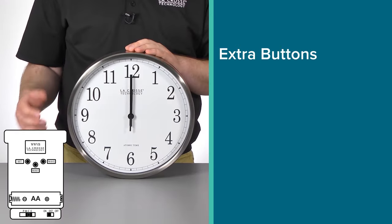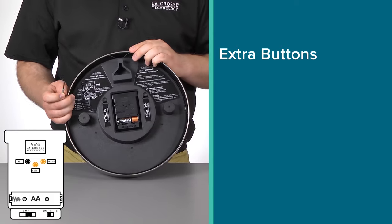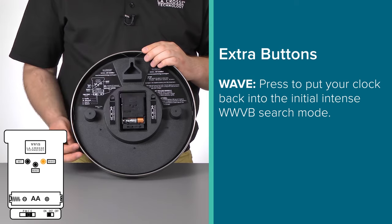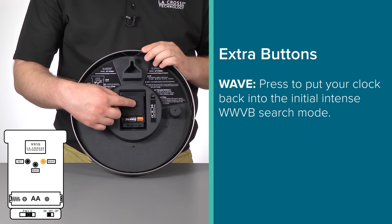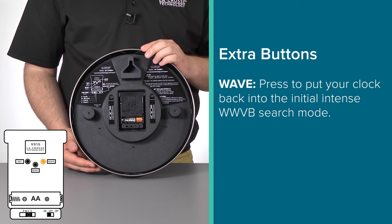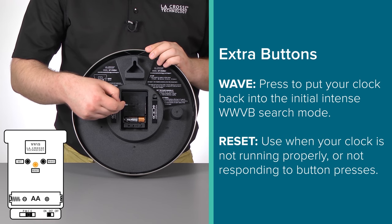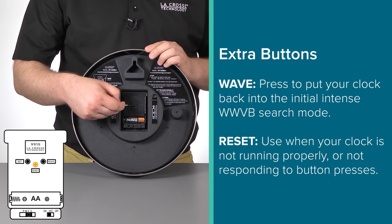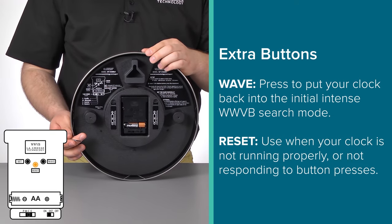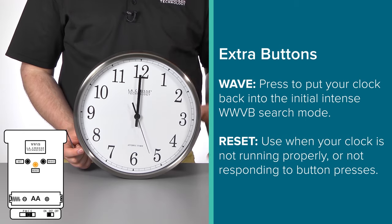For those of you who may be wondering, the final two buttons we haven't touched on really shouldn't come into play in most situations. The WAVE button will simply put your clock into the initial intense search mode; however, since the movement will continue to search for the WWVB signal on its own, this shouldn't need to be pressed. The RESET button, on the other hand, is useful in situations where your clock is not running properly or is not responding to your other button presses. After you press the RESET button, the clock should function just as it did when you first installed the batteries.